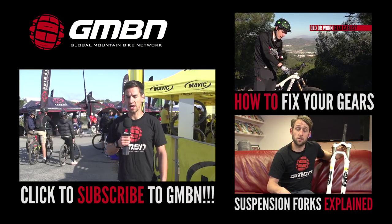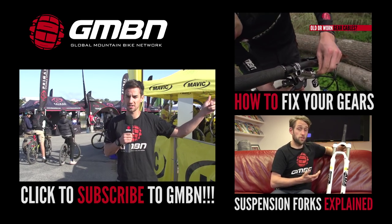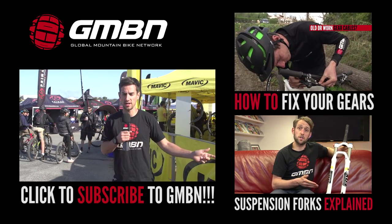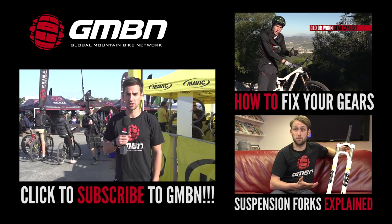If you want to check out more tech stuff, have a look at how to set up your gears with Si, or click on Suspension Explained with Mark. Also click subscribe to GMBN.